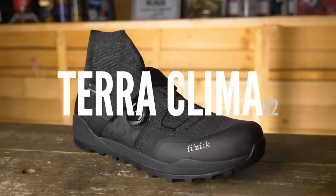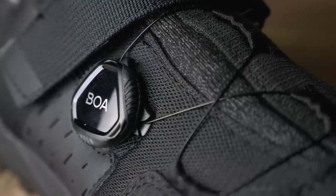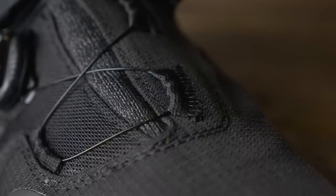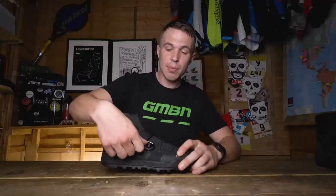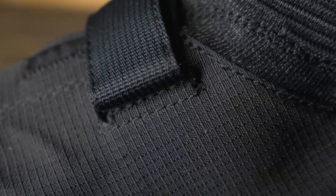Second, we have the Terra Climber X2. This shoe has a couple of differences. First up, we have the Boa Lacing system, which is a ratchet system that can incrementally dial up the tension of your shoe. The benefit of this system is that as it tightens up, it tightens across the shoe evenly, reducing the chance of pinching and hotspots, and it's also very lightweight. This uses the L6 ratchet. It also comes with a Velcro strap, which is to add even more security if you're really tanking and cranking on those pedals.